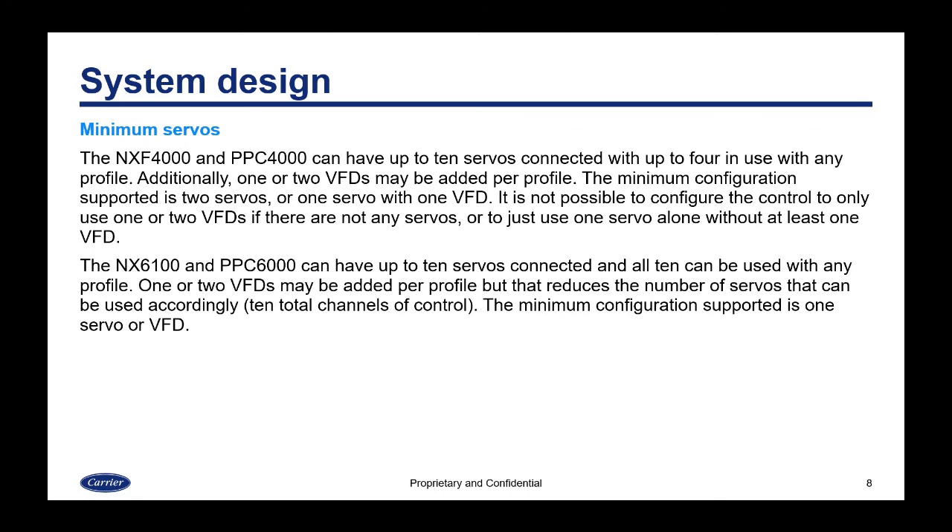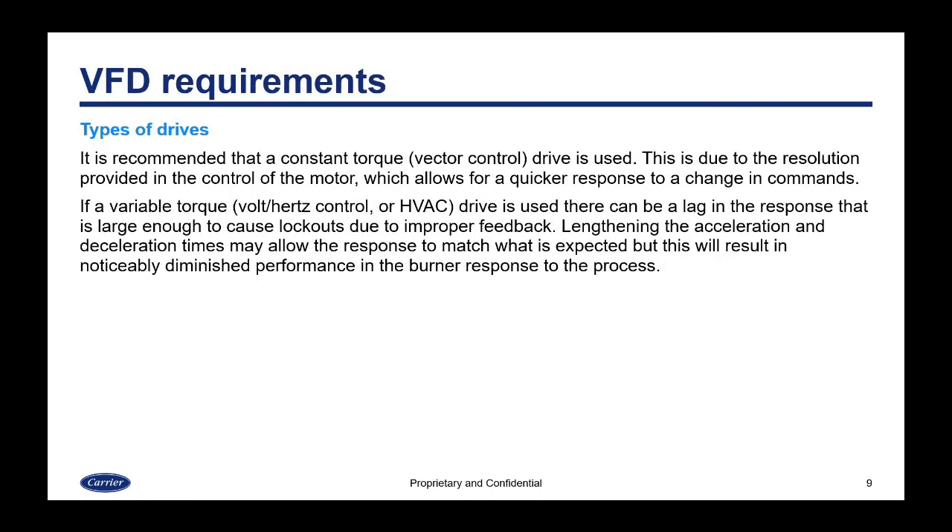Regarding system design, the NXF4000 and PPC4000 can have up to 10 servos connected, with up to four in use per profile, plus one or two VFDs per profile. The minimum configuration on the 4000 is two servos, or one servo if you have one VFD. It is not possible to configure the 4000 with only VFDs and no servos. The NX6100 and PPC6000 can have up to 10 servos with all 10 usable per profile, but adding one or two VFDs reduces the available servo count accordingly. The minimum configuration on the 6100/PPC6000 is one servo or one VFD.